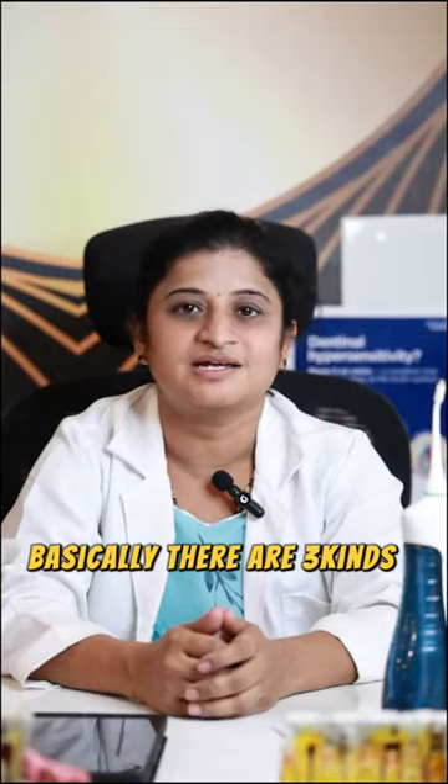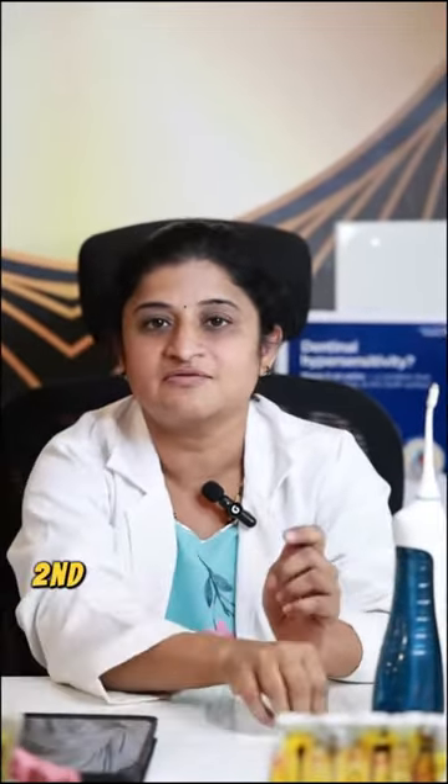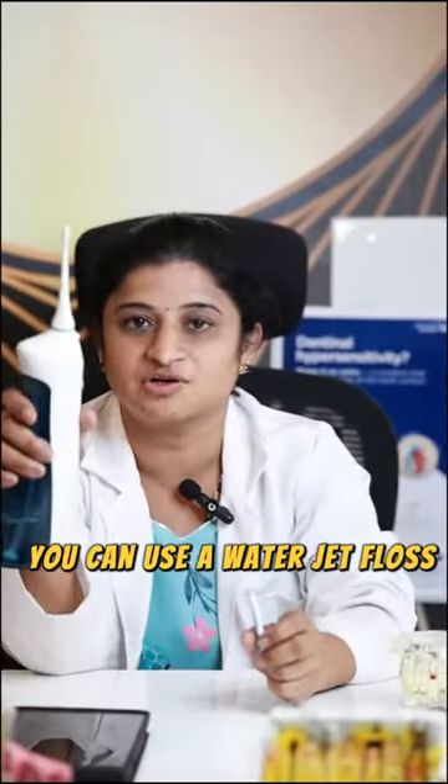Basically there are three kinds of floss. One is thread floss. Second one is an interdental brush. Third, you can use a water jet flosser to clean between your teeth.